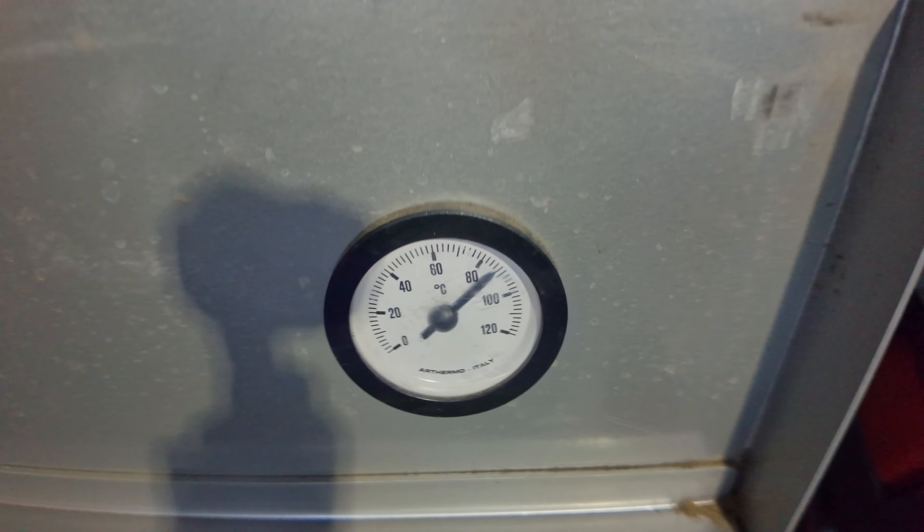Vorab ein paar harte Fakten: Die Leistung der verbauten Pumpen erzeugt jeweils 100 PSI, was 6,9 Bar entspricht. Die maximale Durchflussgeschwindigkeit ist mit 4,6 Litern pro Minute angegeben. Zur Praxis: Wir verbinden den Zulauf mit einer sauberen und bereits gespülten Wasserquelle. Wie immer gilt – kein Bohr- oder Brunnenwasser.